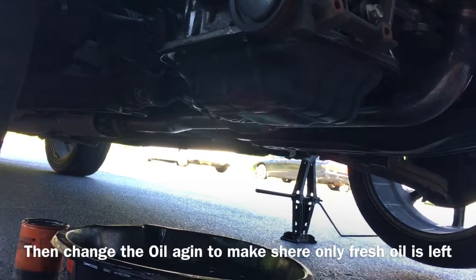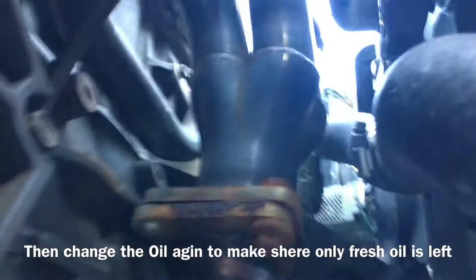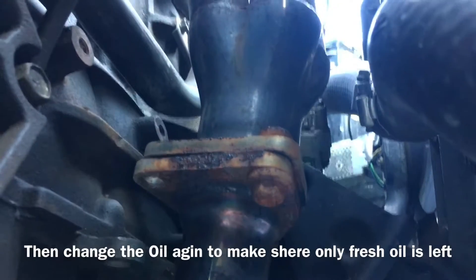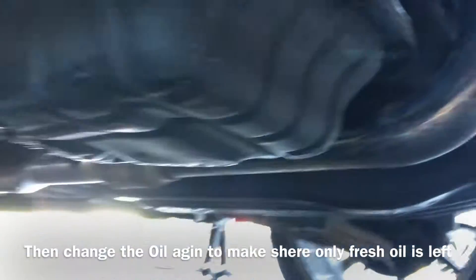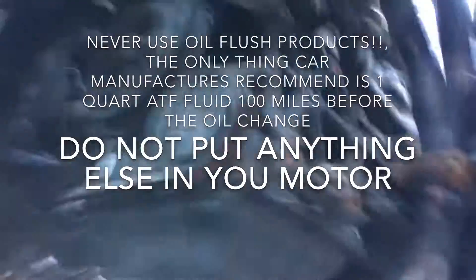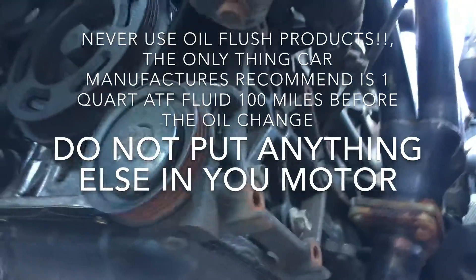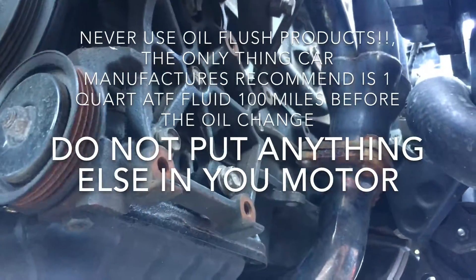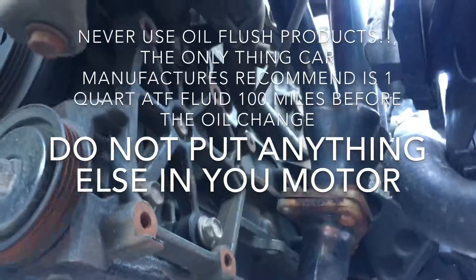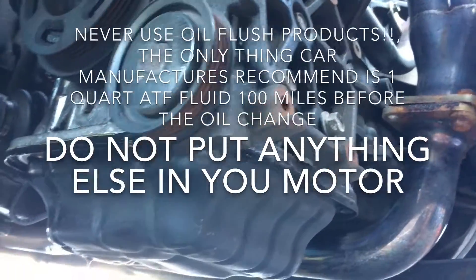I do see something I need to address: a missing header bolt on the downpipe. And you guys get to see my AC compressor delete — I just didn't put one on, cut off all the hoses, and that's how you delete your AC.